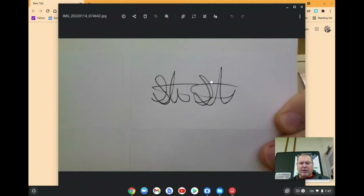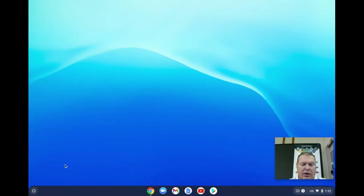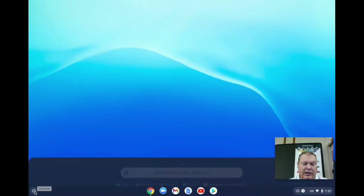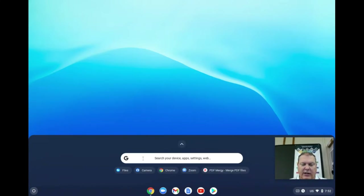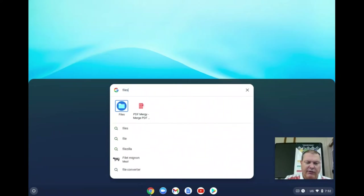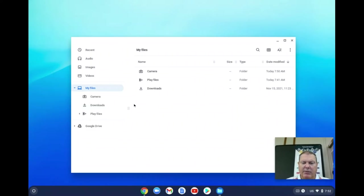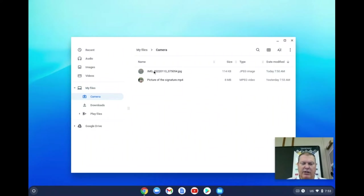The next step is to crop the image to make it just the picture. On the student Chromebook, head over to the launcher — the circle in the lower left-hand corner — click on it, and type "files". If you've accessed it before, it may show up as a shortcut already. Because we used the camera, the picture will be under the camera folder, so go into the camera folder.